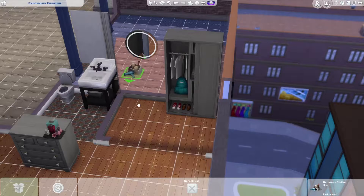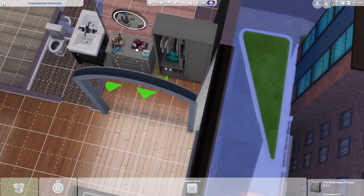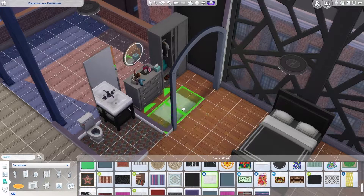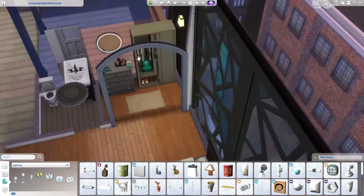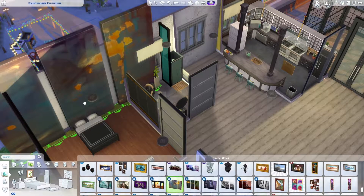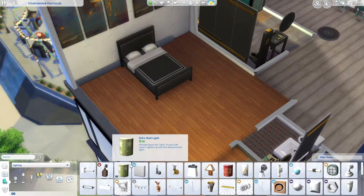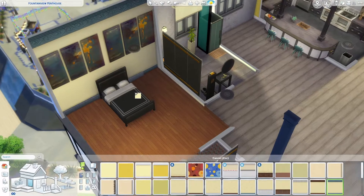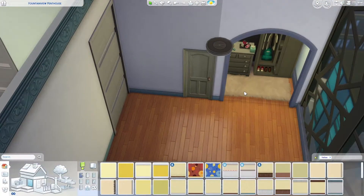I'm just trying not to get my hopes up and be bitterly disappointed. This isn't actually a pack I was wanting — I just want a place where my Sims can go swimming in the sea. I'm hoping that might happen with a potential Seasons pack that could come with summer activities. Anyway, back to the build.